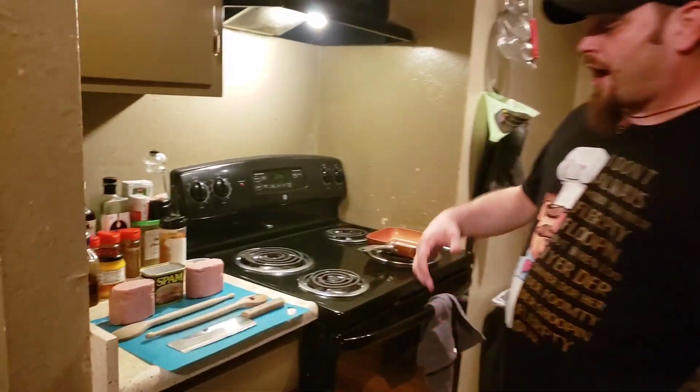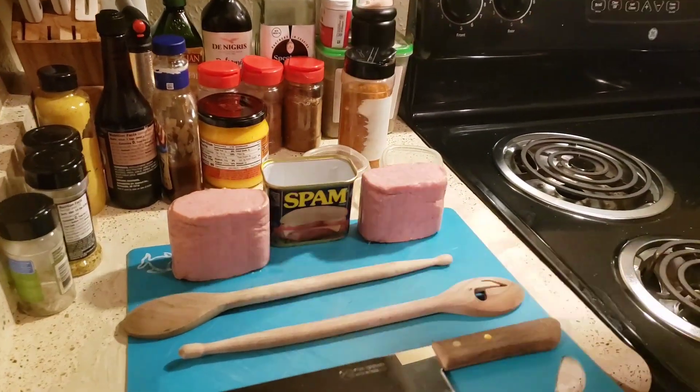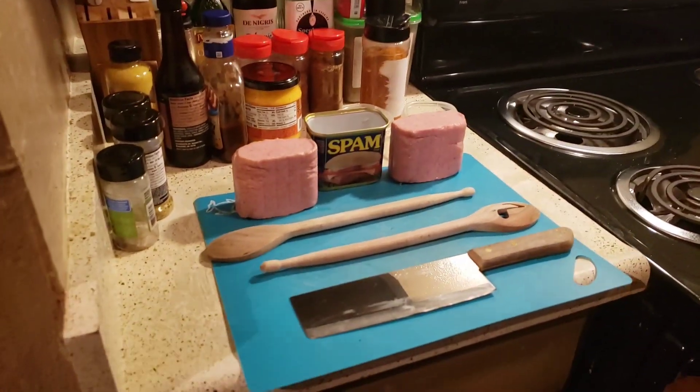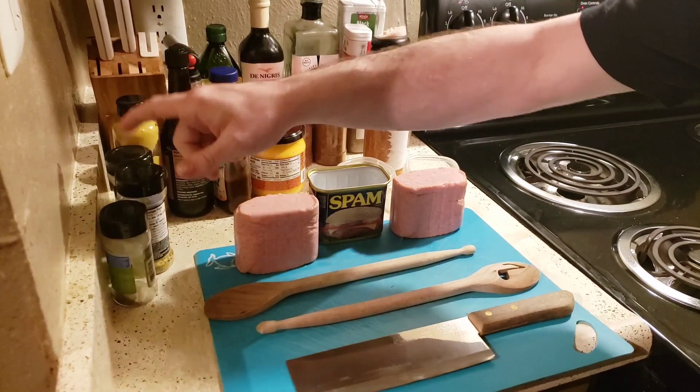So I saw some people making fries, cutting it into fries, and I thought that was a great idea — but let's do this in a different way. Let's bake it, let's add some stuff to it. We're going to put a mustard binder on these and some of my favorite rubs, give it a good sear, then bake it off and glaze it. We've got some barbecue sauce, horseradish, hot mustard, garlic, lemon pepper, and thyme.